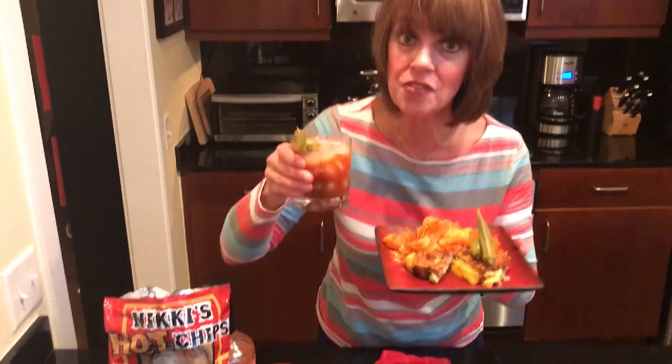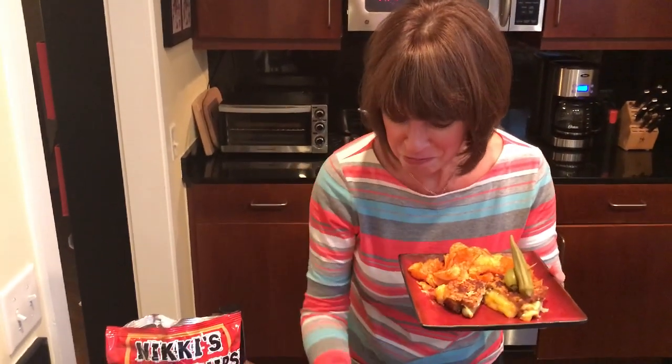Do you know what goes great with the Nikki's Hot grilled cheese Bloody Mary sandwich? That's going to be a Bloody Mary and Nikki's Hot chips. I'm in heaven and I have to go. I can't talk anymore. Bye.